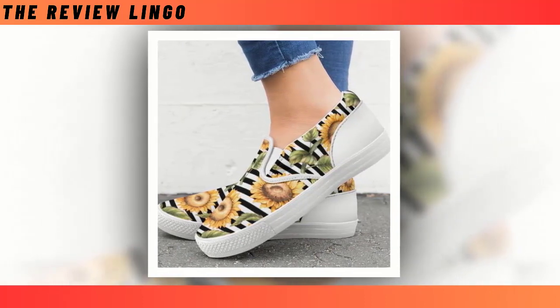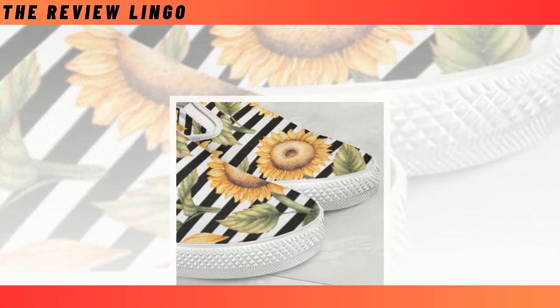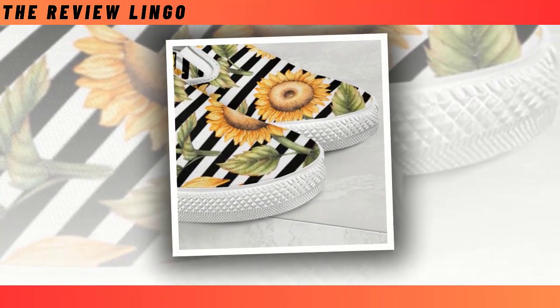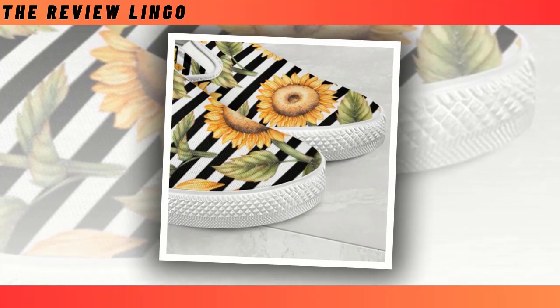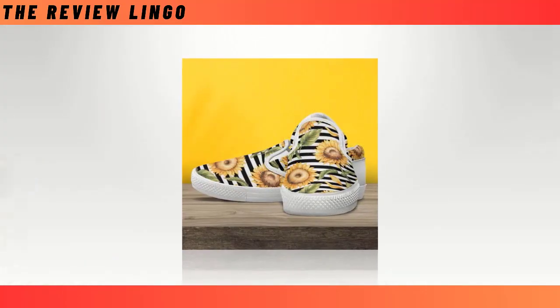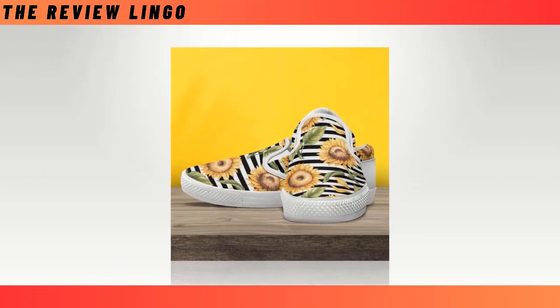Easy to put on. In a hurry? No worries — simply slide your foot into slip-on sneakers, then you're ready to run out the door. Super fine and cozy: it's soft and comfortable on the inside and durable on the outside. Easy to mix and match — goes well with a pair of jeans and a sweater on cold days, or with a t-shirt in summer.